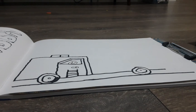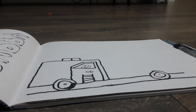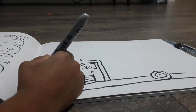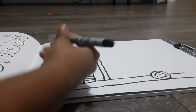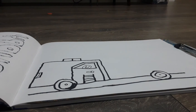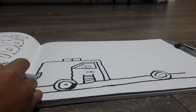Now we're going to draw the headlights. We draw a rectangle at the end of the body of the fire truck, then we draw the light inside — I just call it an eye because it looks like an eye, but it's really the flashing part that glows when you turn on the lights.